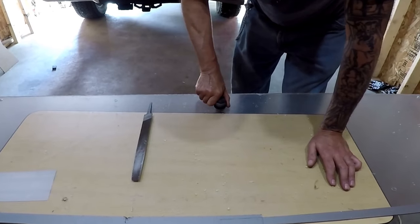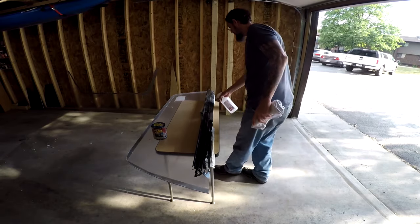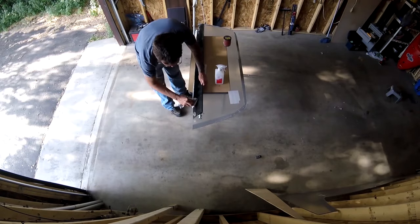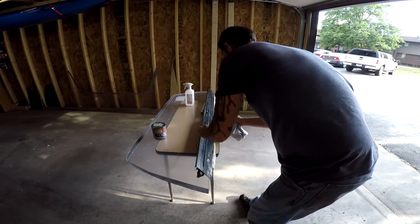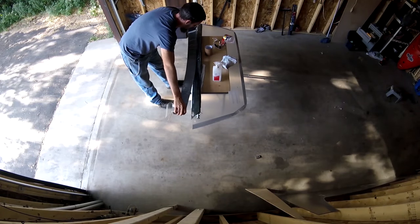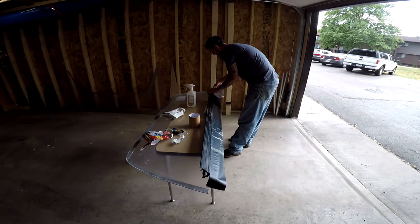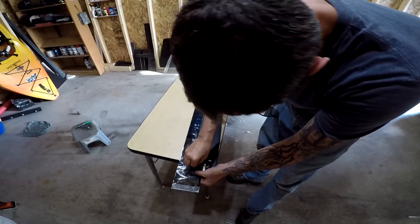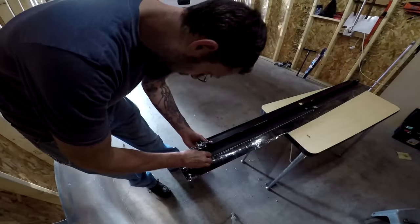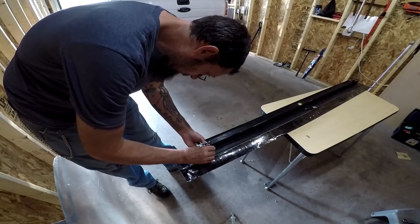Perfect fit. With that done I'm going to clean the bottom portion of the bottom rail with isopropyl alcohol and add a strip of flex tape just to help keep the rain out of the bed of the truck. With the flex tape applied I just need to cut out the areas for the mounting bolts and attach the bottom rail to the truck cap using the rotary latches.